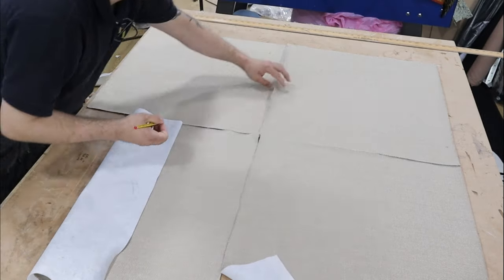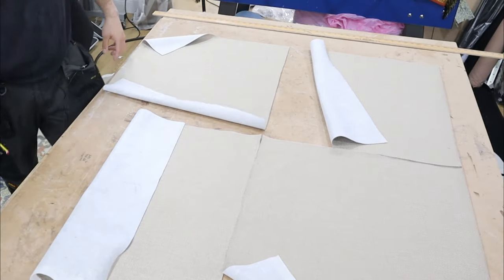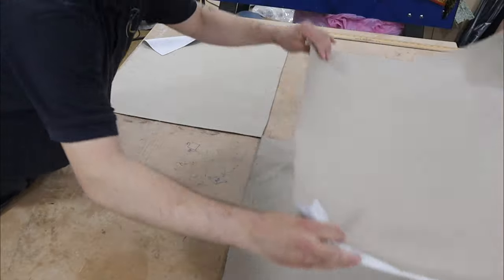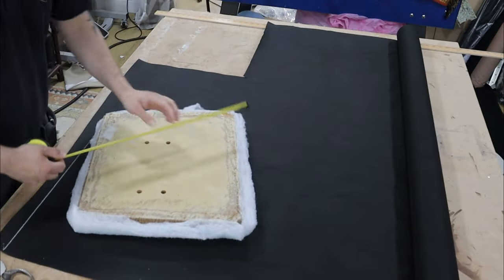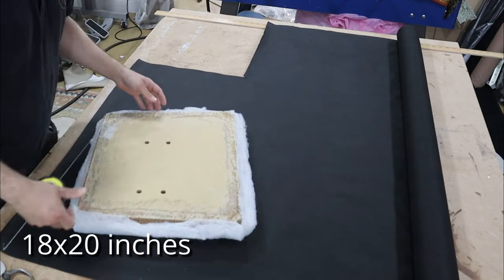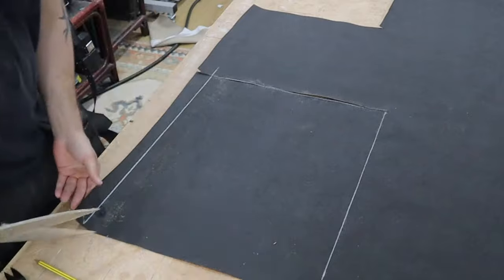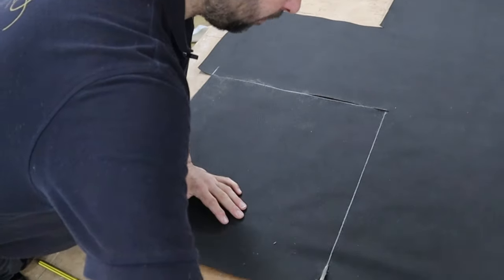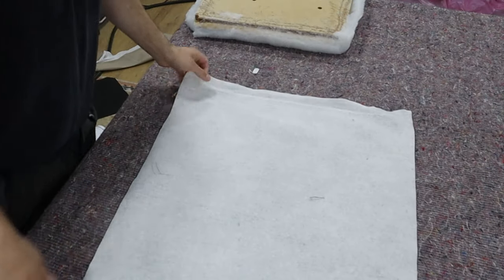I'm just going to mark the fronts as well - you can either mark the front or the top - just so the weave all goes in the same way, so when you put them on you know which way they're all going. That's one, two, three, four. I'm also going to cut the bottoms now, going 18 by 20. I'm just going to take that and copy it four times, marking the front on each one.